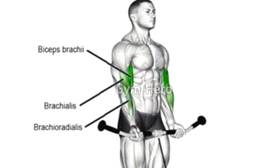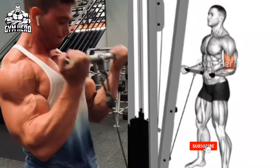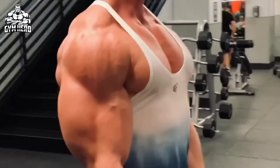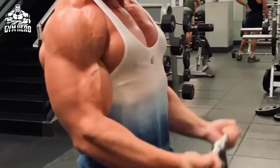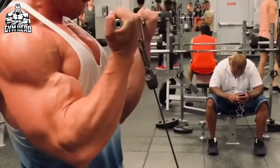Hold it for 1-2 seconds and squeeze your bicep muscle. Then slowly lower the handle to the starting position and again lift the handle upward. This is a very easy and effective exercise to get a good pump in the bicep muscle. Do 3 sets and 12-15 repetitions.